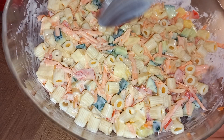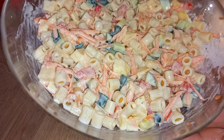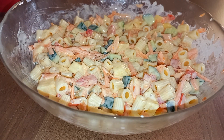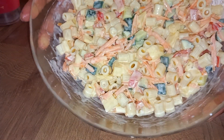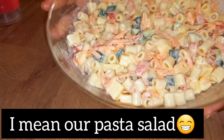Oh my god, you see! Thank you so much guys for watching. You see our pasta macaroni salad is ready.